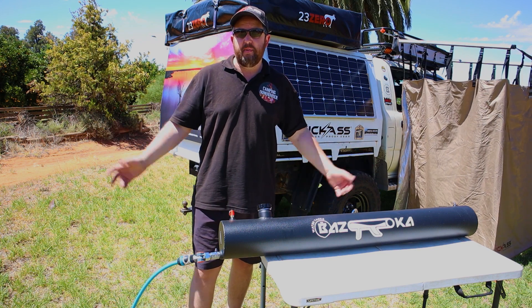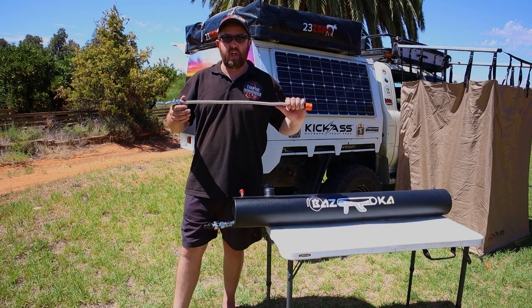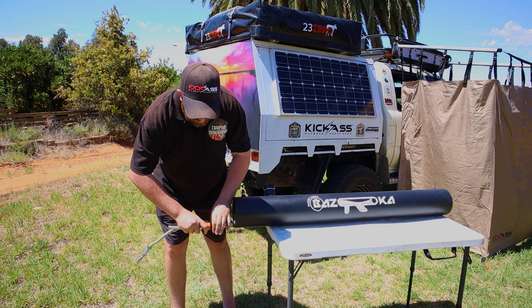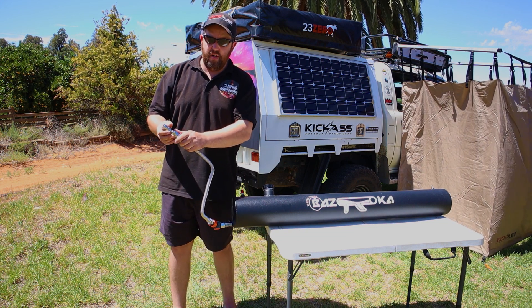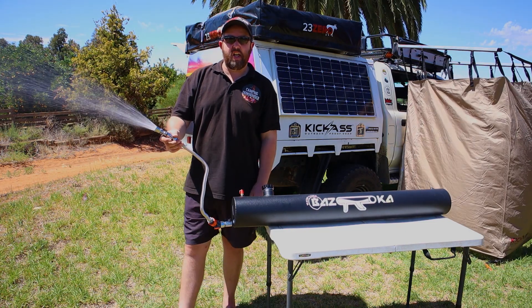To use this as a shower, you can purchase the swivel shower head. You can bend it to any angle you need and just plug it straight on. It's got a flow meter and an on/off valve — you just open the valve and there you go, shower ready to go.